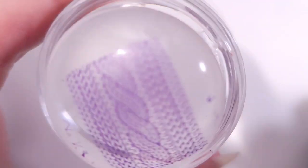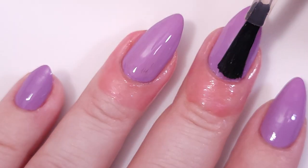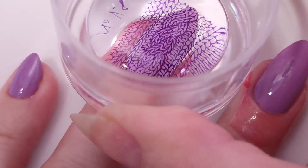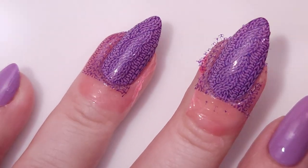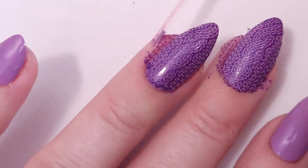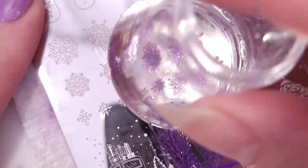I use the stamper to make the design a little bit smaller so it will fit my nails, and I apply Orly Bonder to make sure that the design sticks to my nails — because sometimes when you use regular nail polish it dries so fast that it's unable to transfer.